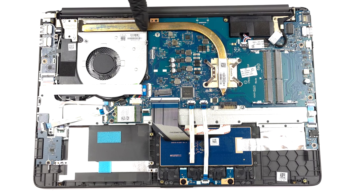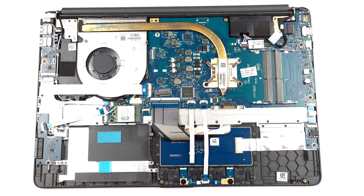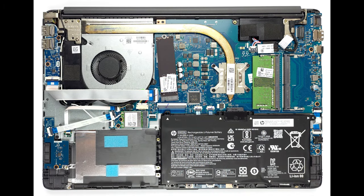In terms of cooling, the laptop has one heat pipe connected to a pretty big heat sink, where a medium-sized fan blows the heat away.